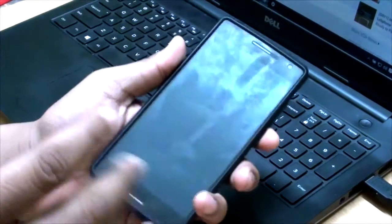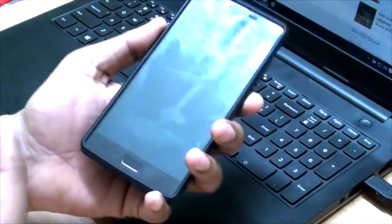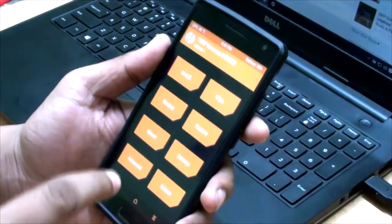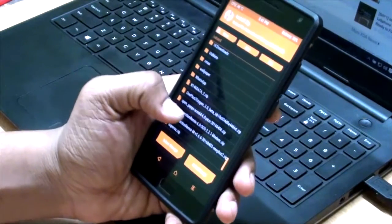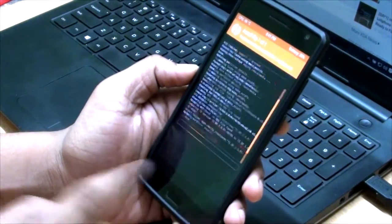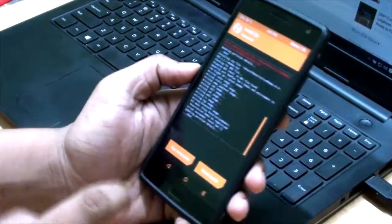I have completed all the copying and I also need to copy GApps, which is really important. As the Resurrection team mentioned, you need to install the modem if and only if you get that error. I also have the modem here — confirmed to flash, and yes, the modem has flashed.